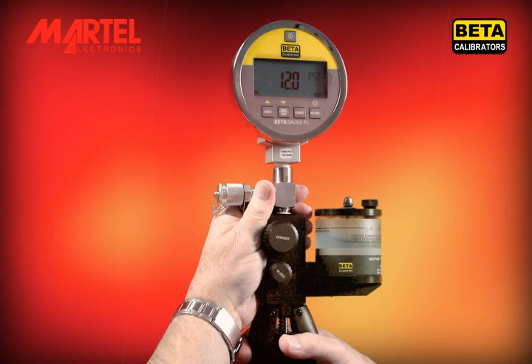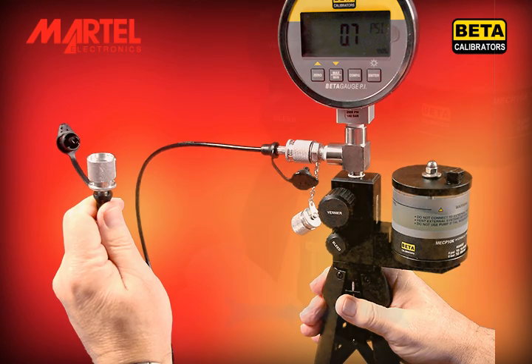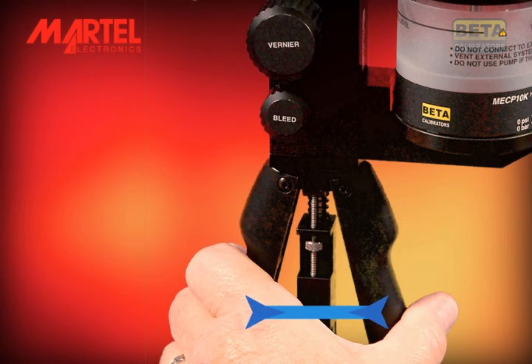Now connect test hoses, gauges, or other fittings that will be used for the test. Continue operating the pump until all of the test system is filled with fluid and pressure begins building. Take care not to over pressure any components of the system.